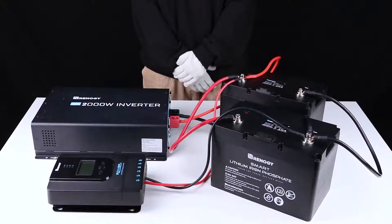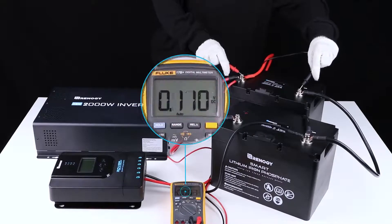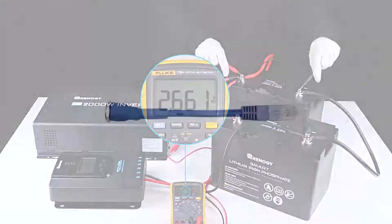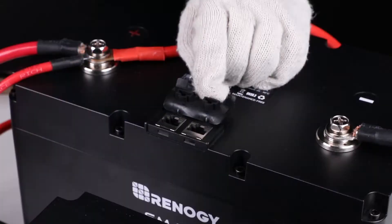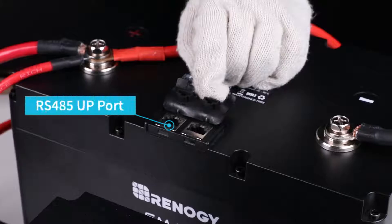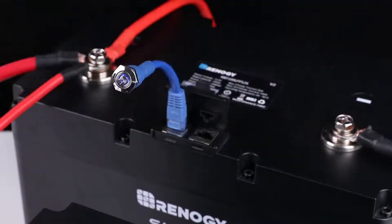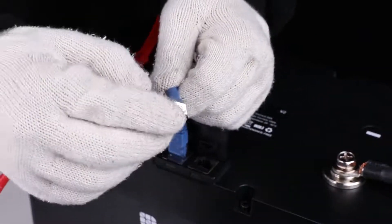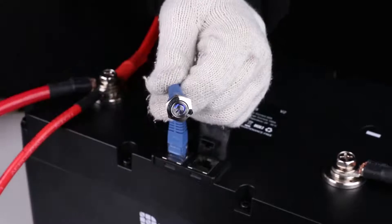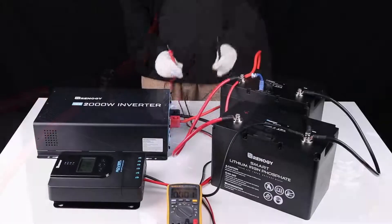Make sure that all the connections are correct and secure. For safety reasons, the batteries leave the factory in shelf mode. Please switch them to active mode prior to the first operation by using the included activation switch. To switch the battery bank to active mode, please connect the activation switch to the up port of any battery in the battery bank and press the power button. The dim blue LED light on the power button will become bright blue to indicate that the battery bank has successfully switched to active mode.